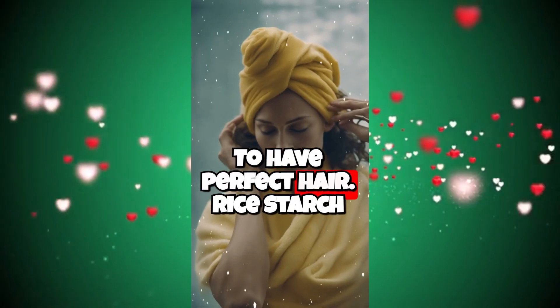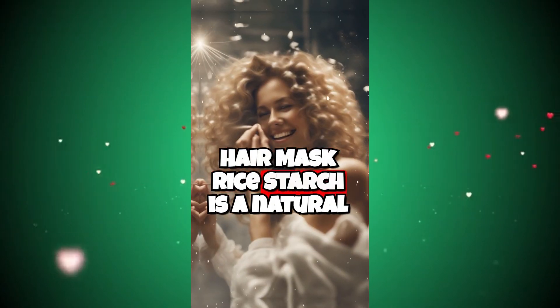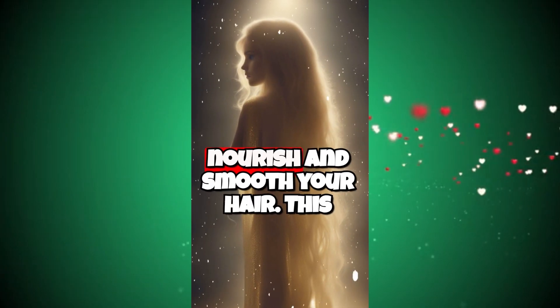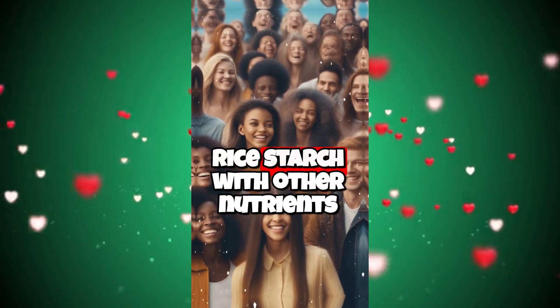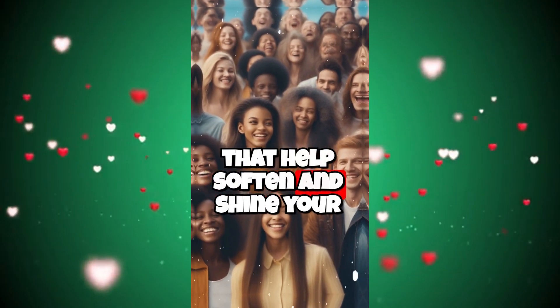To have perfect hair — Rice Starch Hair Mask. Rice starch is a natural ingredient that can help moisturize, nourish, and smooth your hair. This hair mask combines the benefits of rice starch with other nutrients that help soften and shine your hair.